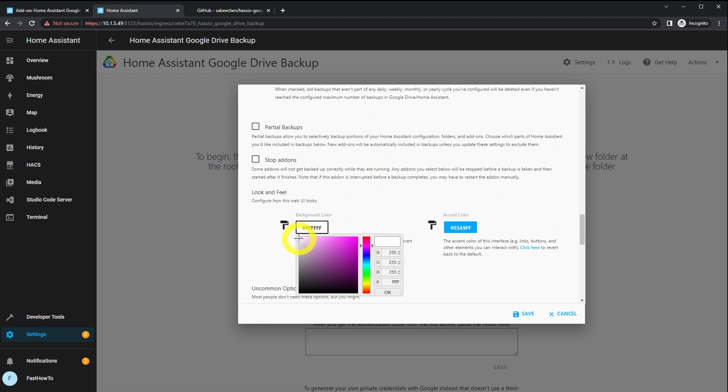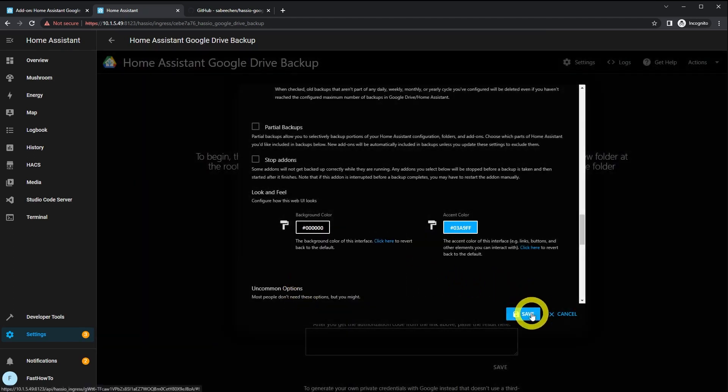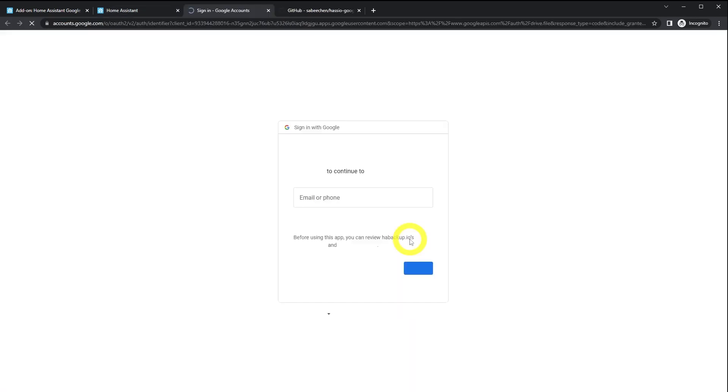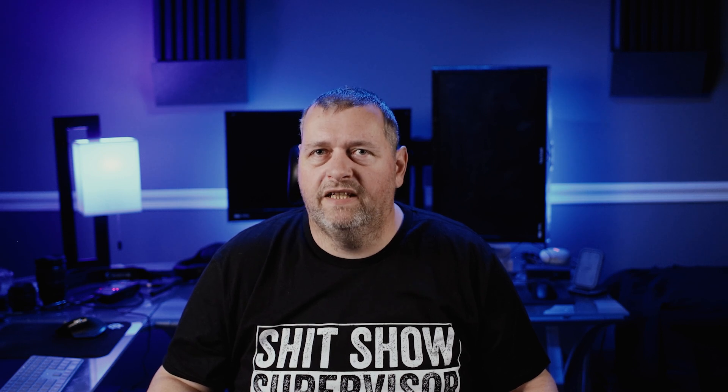Lastly, we want to adjust the background color because what kind of a heathen uses a white background anymore? Dark mode, people. Then click Authenticate with Google Drive. Log in and click OK when it asks if you want to grant permissions. You'll get a big authorization code — copy that code and paste it into HA.